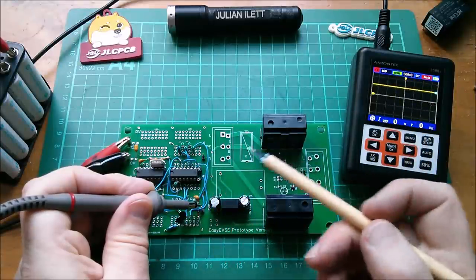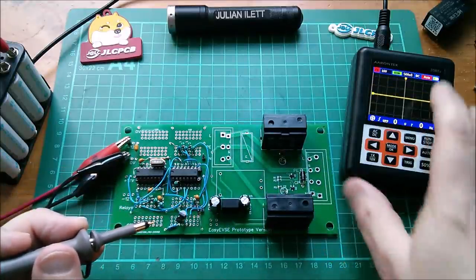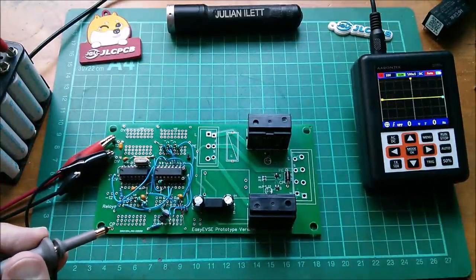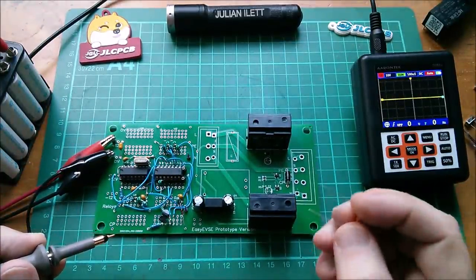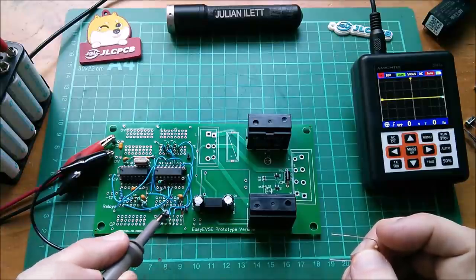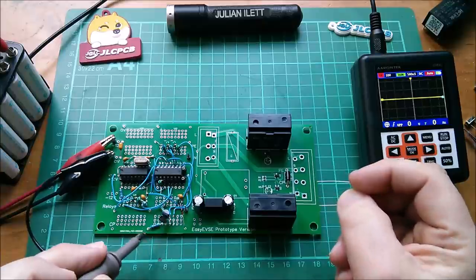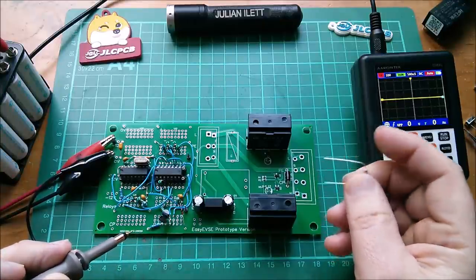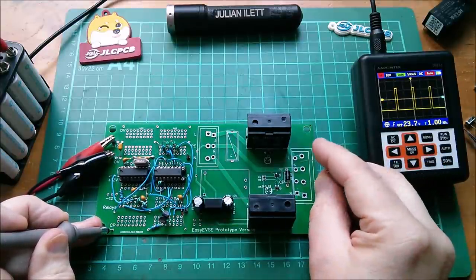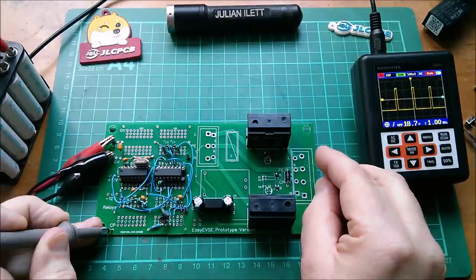That peak voltage is fed through to the comparators. If that voltage is between 7.5 volts and 1.5 volts, the relays should turn on. The only way to get that to happen is to put a resistor across the output — which is what the car does. I'll put a 1k resistor because it creates a potential divider with the 1k on the line driver, bringing the CP line top down to 6 volts, which should turn the relays on.